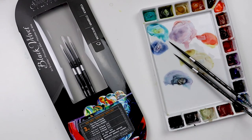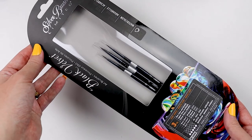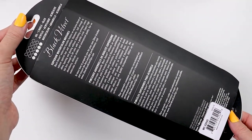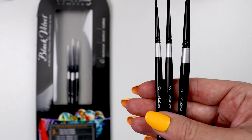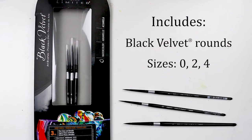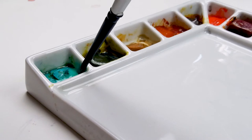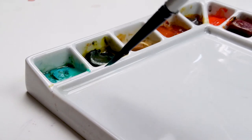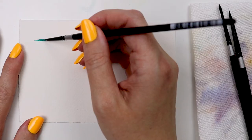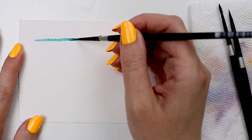Pull out your magnifying glass because today we are looking at the Silver Black Velvet Fine Lines in detail watercolor three-piece set. It's three black velvet rounds in sizes zero, two, and four — the smallest of the line. Black Velvets are best used with watercolor, as I'm using here, as well as gouache, fluid and soft-bodied acrylics, inks, dyes, and other water media.